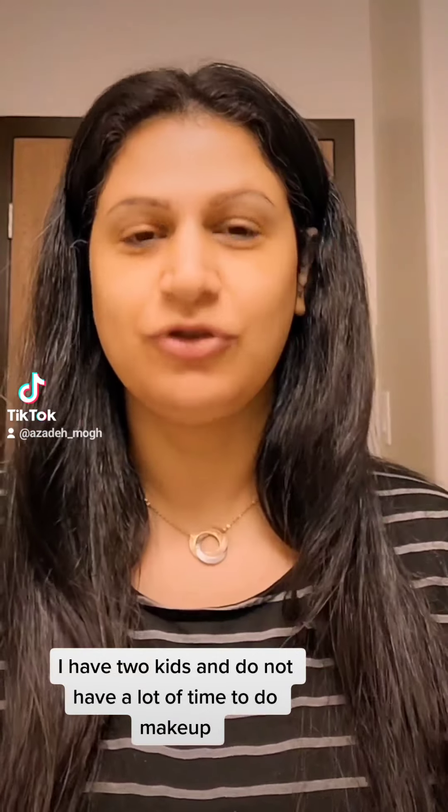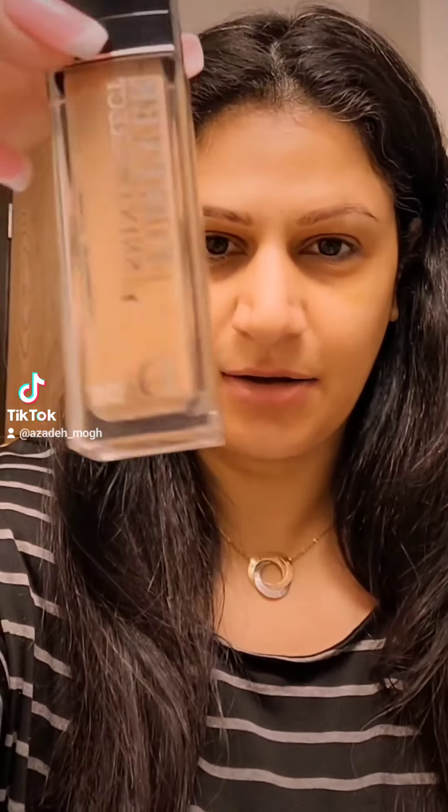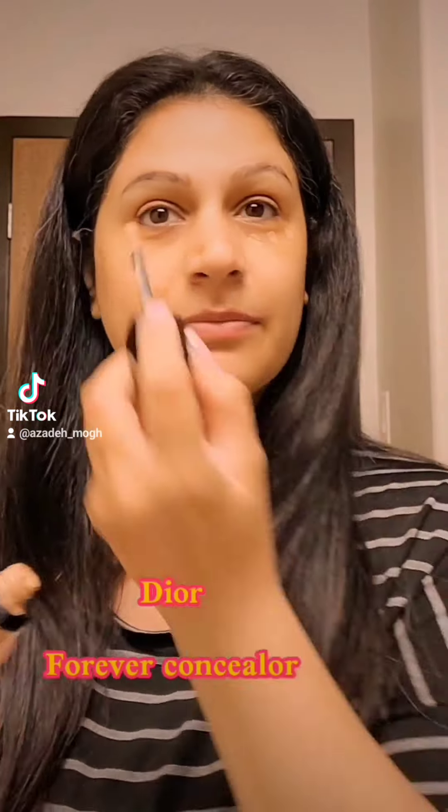I have two kids and do not have a lot of time to do makeup. I will choose to follow the makeup of the paint. I will work with you so I will help you.